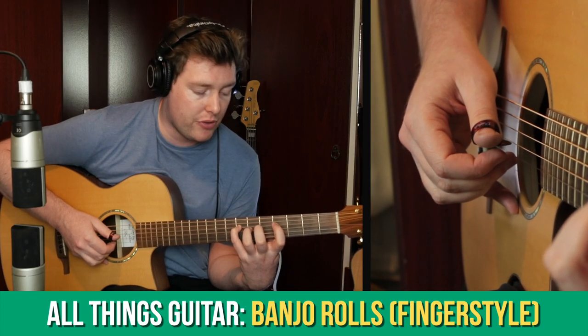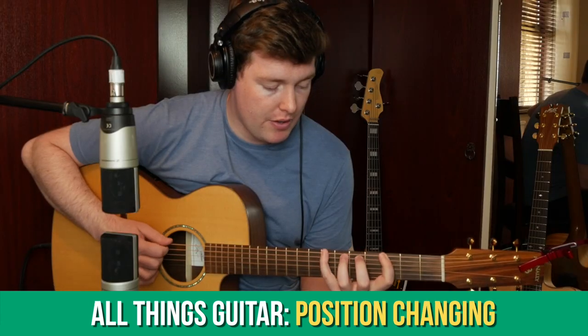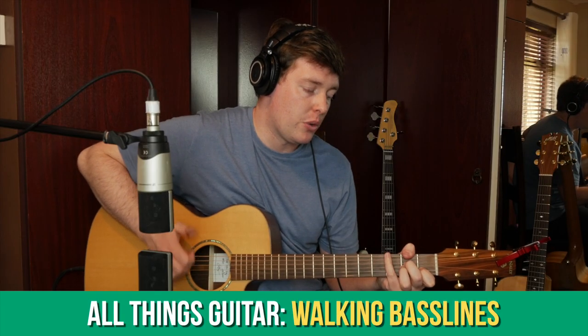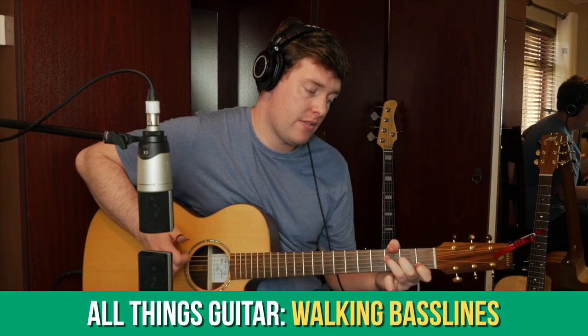Over the past month we've been learning about the banjo roll fingerpicking technique for the guitar as well as position changing on the guitar fretboard. This coming month we'll be learning about the walking bass line technique for fingerstyle guitar as well as various strumming techniques for various styles of music.